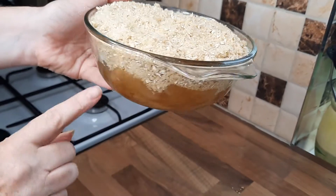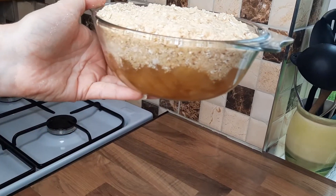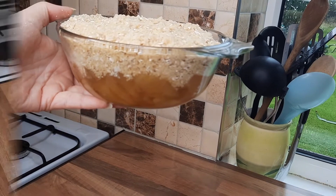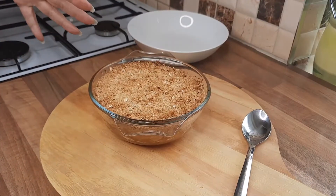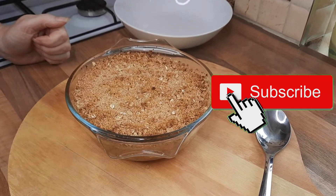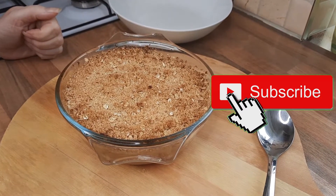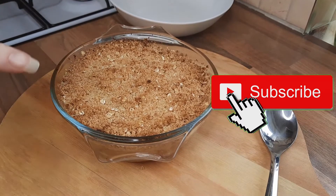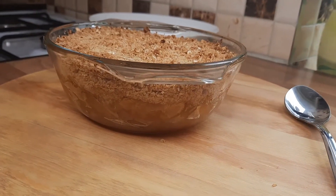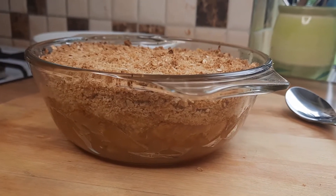You can see the lovely apples underneath before it goes in the oven. You could vary it by doing apple and pear. This has been in the oven for 25 minutes on gas mark 5. You can just have a look around the outside and see how gorgeous that looks — and it smells amazing.